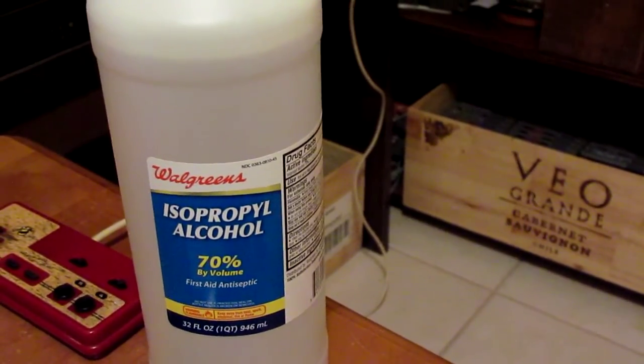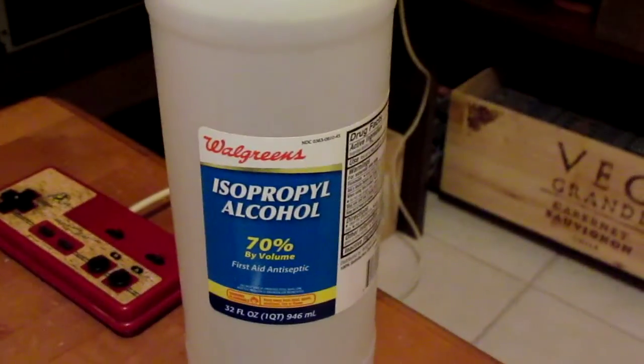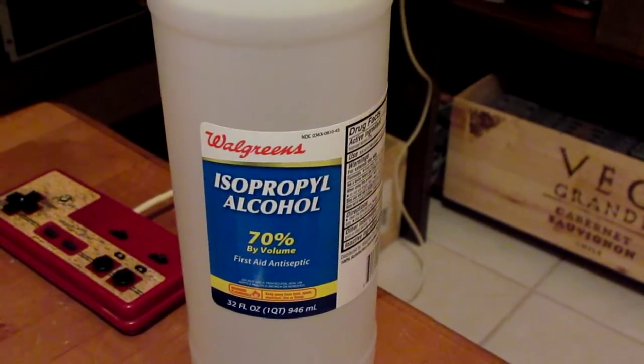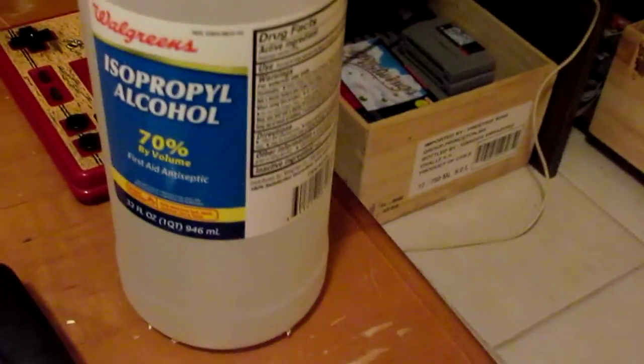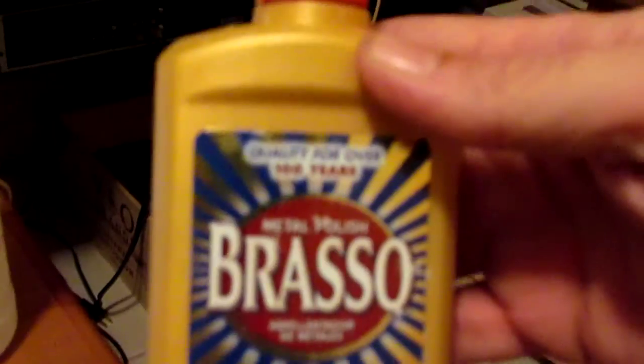Rubbing alcohol — is it the salvation of Nintendo games, or is it their very destruction? Many people go back and forth over the merits or demerits of rubbing alcohol. Personally, I think it's a great cleaner, especially when combined with Brasso first.